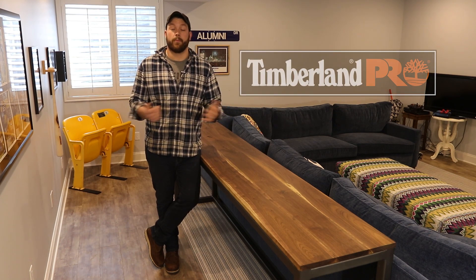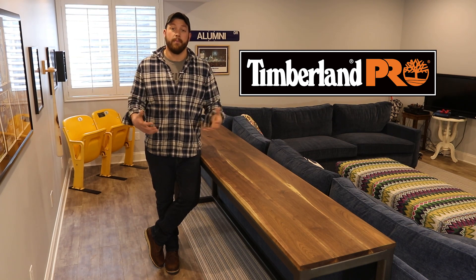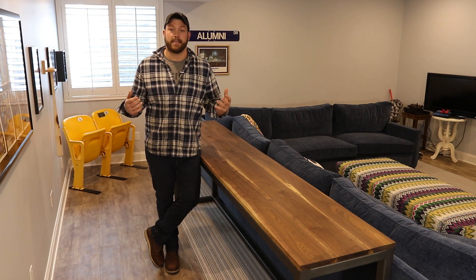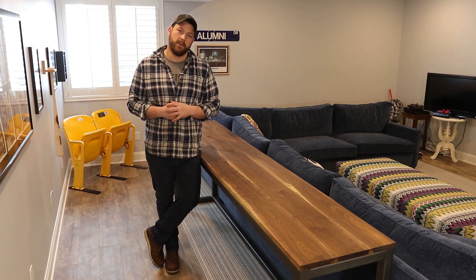I also want to thank Timberland Pro for sponsoring this video and supporting my channel. If you guys want to see some of the gear that I'm rocking a lot in my videos, I'll have a link down below for all of that as well. Lastly, thank you guys so much for tuning in. Go punch your next project in the face and I'll see you on the next video.